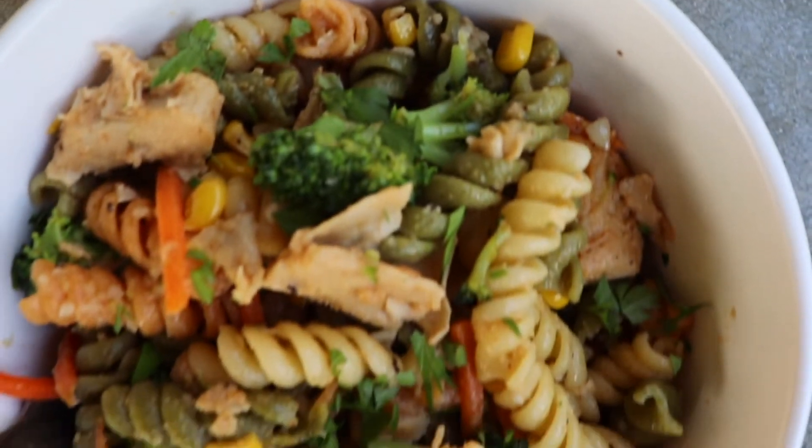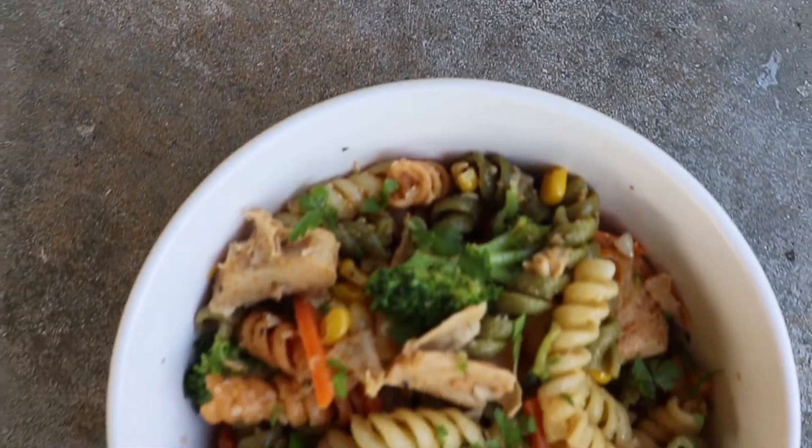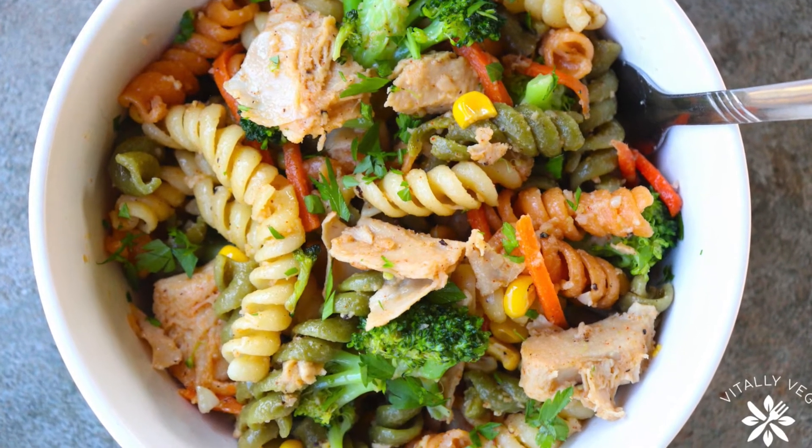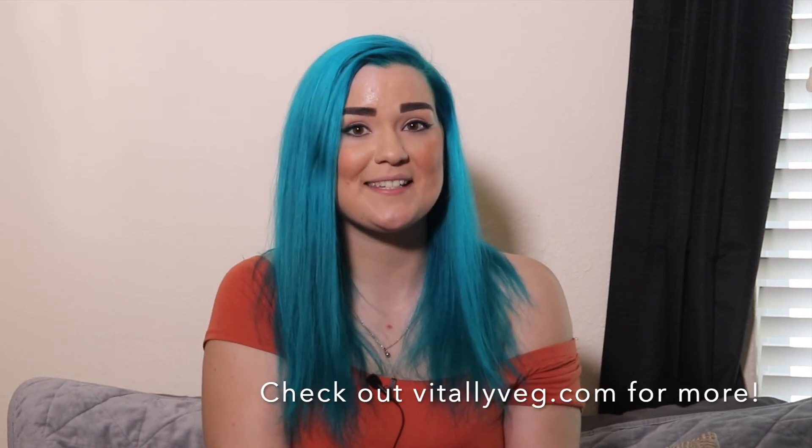Serve hot and enjoy! That was my savory vegan veggie pasta. If you like this recipe, don't forget to like and subscribe below, and check out vitallyveg.com for more recipes. I'll see you guys next time!